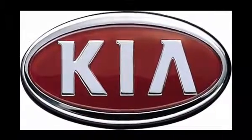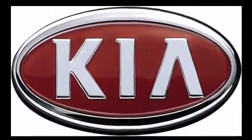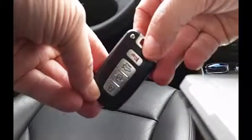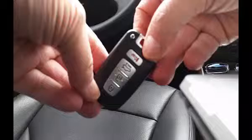Here, we will replace the dead battery in a pre-2014 Kia key fob with a fresh one. We will use the tip of a very small screwdriver, as well as the mechanical key, as tools.